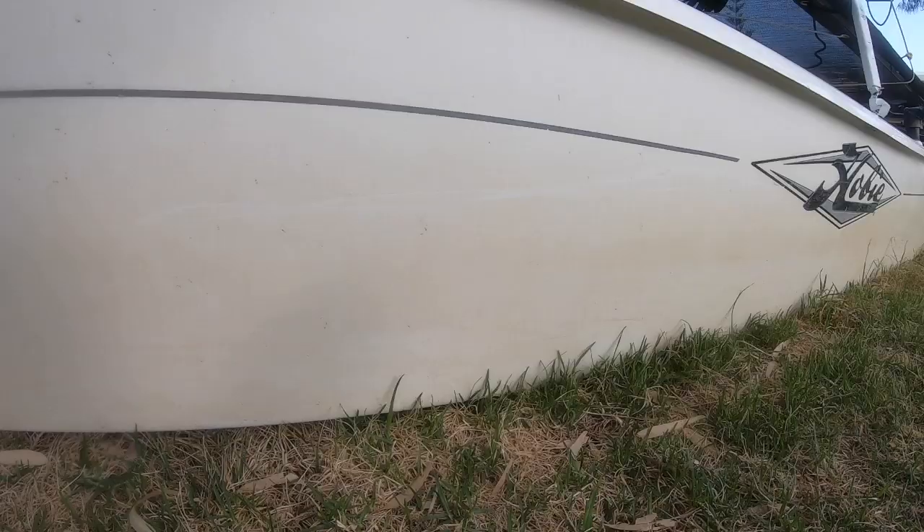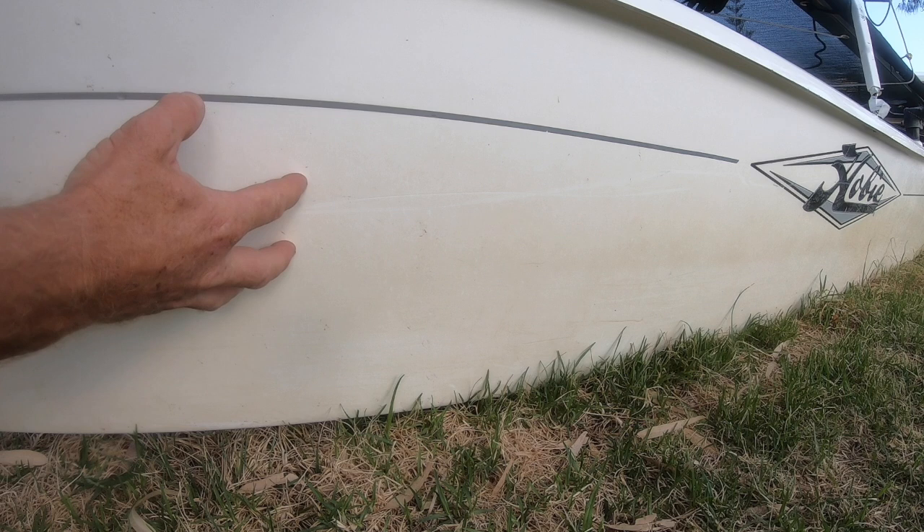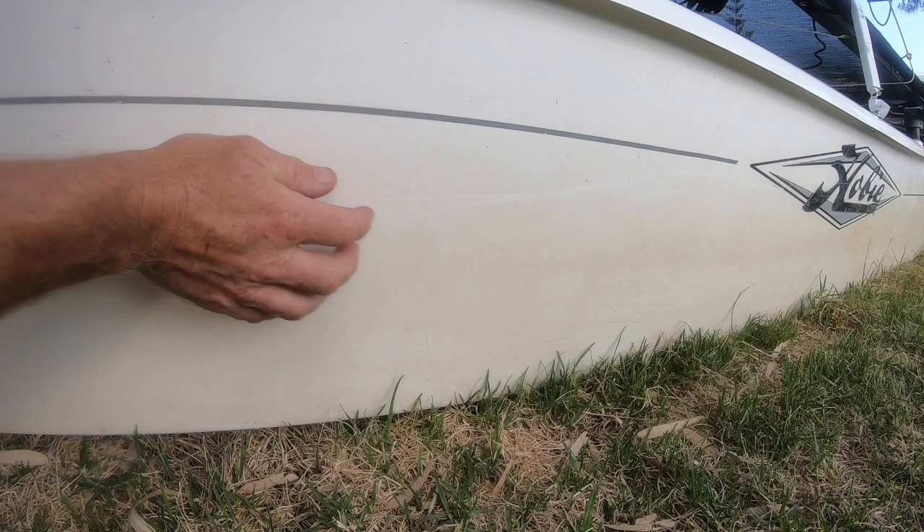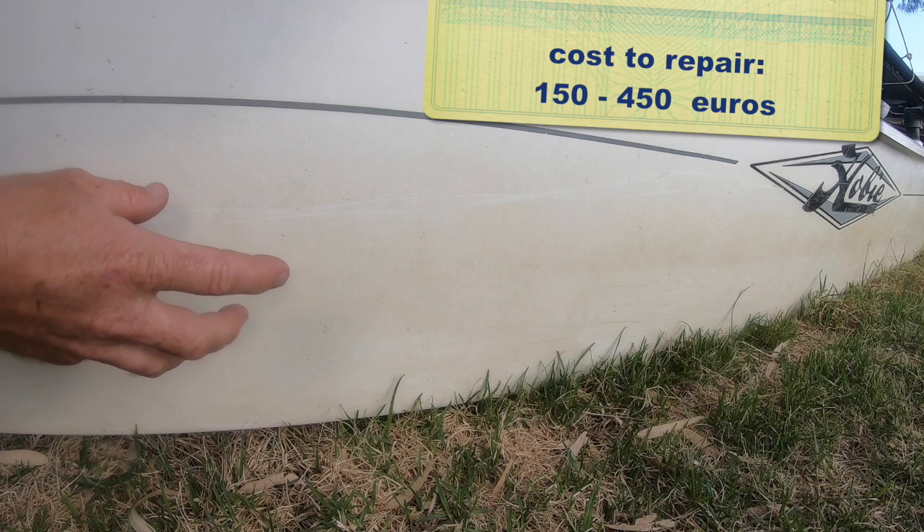Any softness on the hulls is a warning sign that something bad is going on in there. As well as checking for softness on the deck, we want to check for softness on the sides of the hulls by giving them a push. We can see that this boat is absolutely rock solid — it's quite a recent one. A little bit of movement is alright, but if it makes a lot of movement and a crunching sound, that's going to be very expensive to repair, so steer clear of that one.